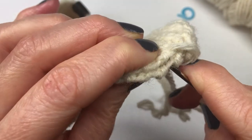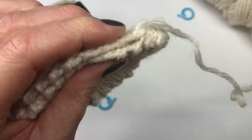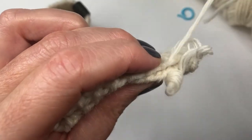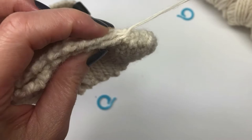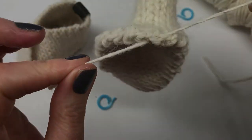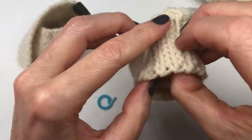Keep lining everything up and sewing all the way along until you get back to the heel. You can do this on your own and I'll meet you back at the heel when you're all done. Once you're done, all you need to do is weave in your ends, and then flip it right side out.